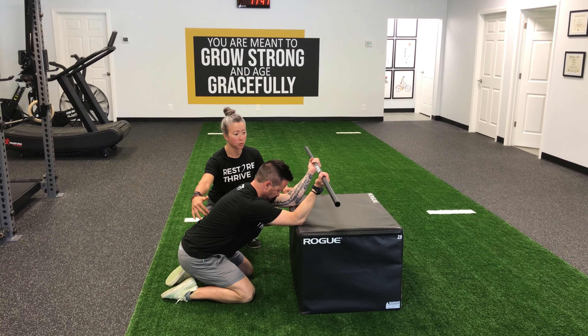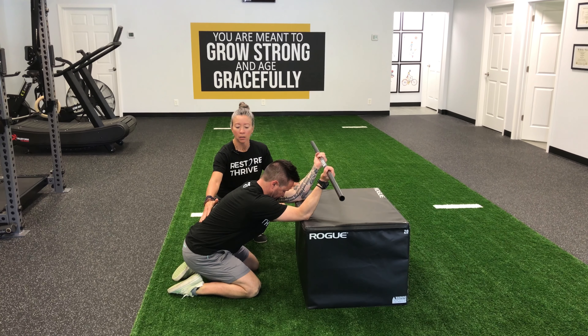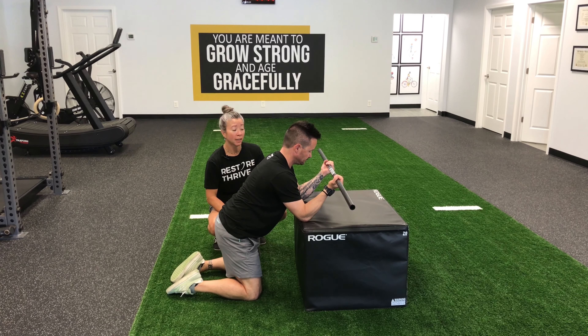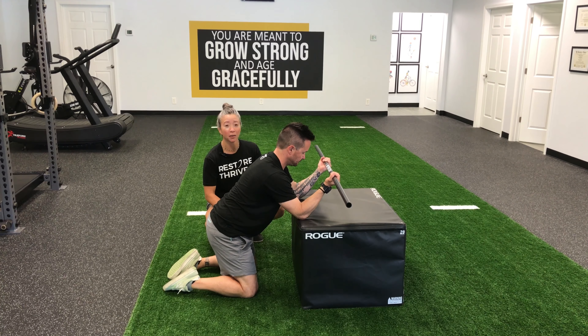Get that nice extension through your spine and then come back up out of it. I usually recommend spending one to two minutes working through breath to get that area to open up. Give it a try at home, and if you have any questions or comments leave them below or visit us at restorethrive.com.